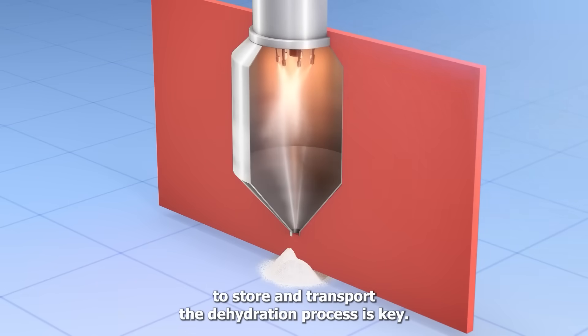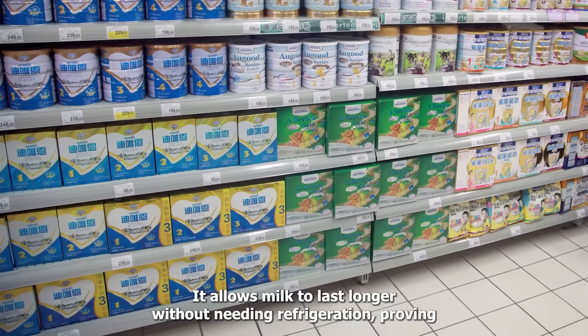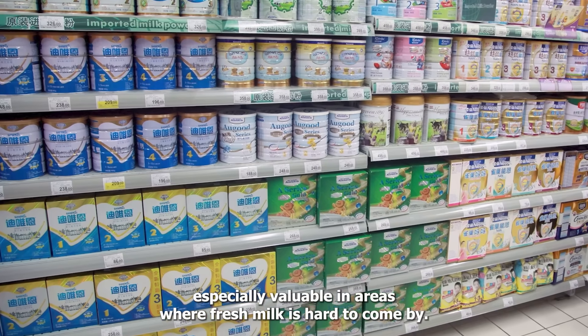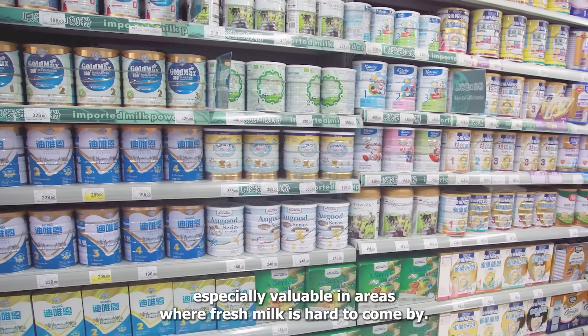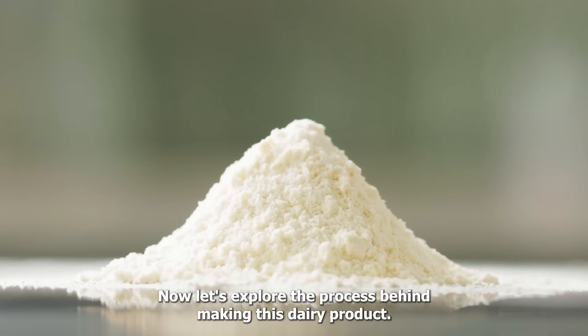The dehydration process is key. It allows milk to last longer without needing refrigeration, proving especially valuable in areas where fresh milk is hard to come by. Now let's explore the process behind making this dairy product.